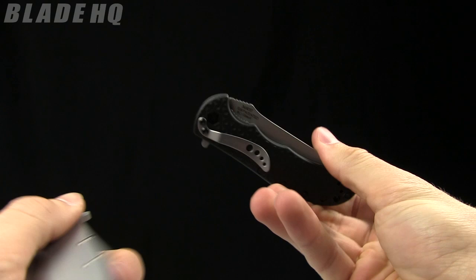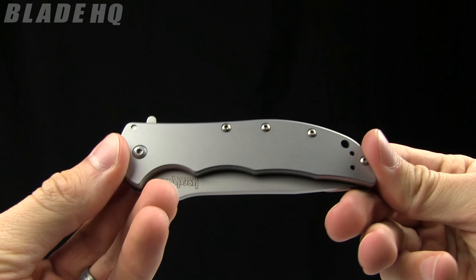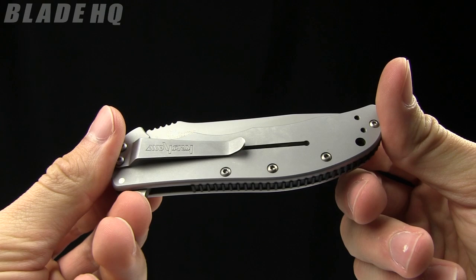The weight on it is 4.4 ounces and the closed length is four and a quarter inches. The handle material is 410 stainless steel. This knife runs in the $31 range — buy it now on BladeHQ.com.